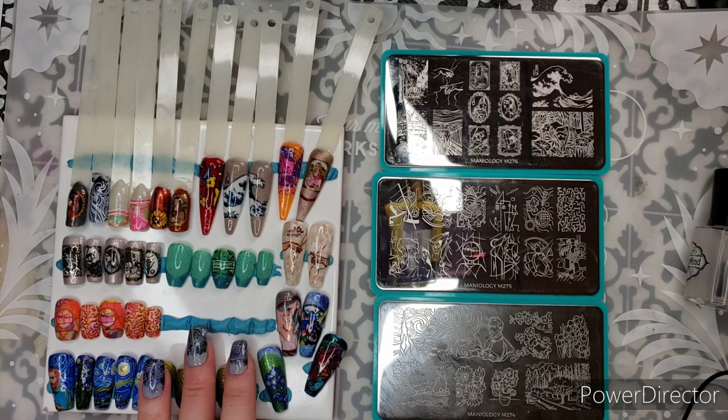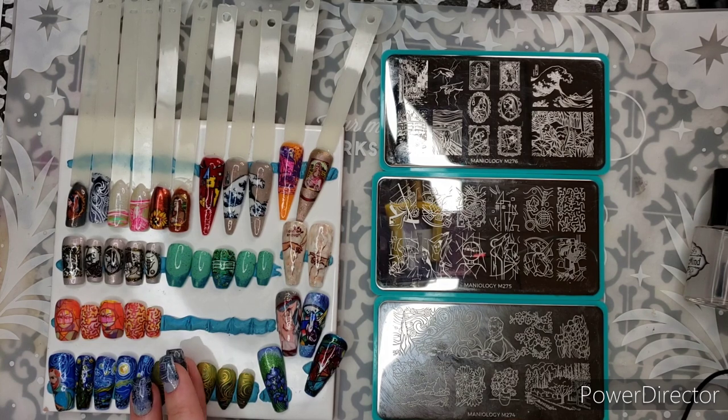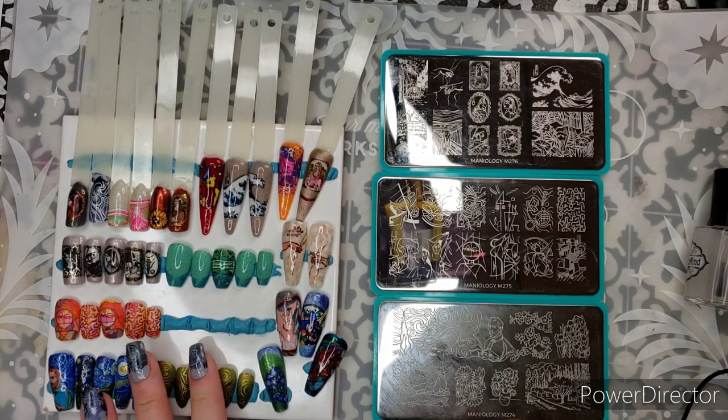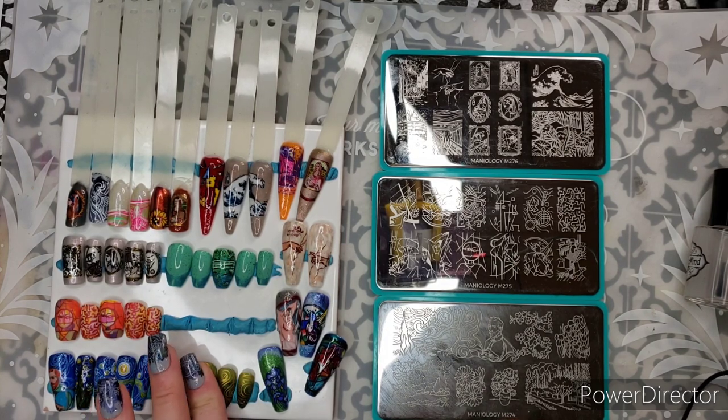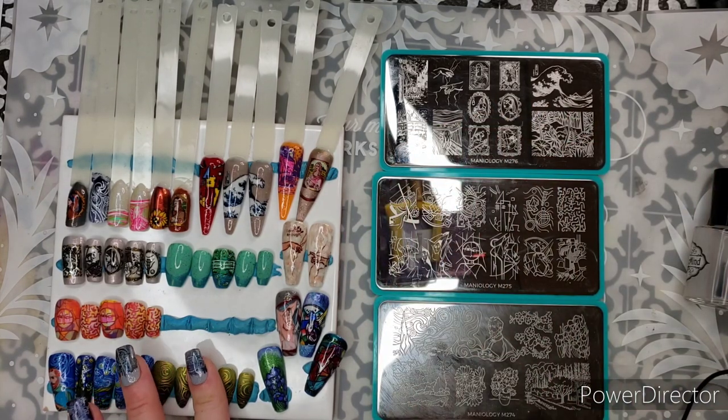Hello friends, it's Reza. Welcome to channel Reza Blade. I'm going to forego my normal intro, or really any intro, because this is video two in a three-part series on the new art plates that Maniology has released.